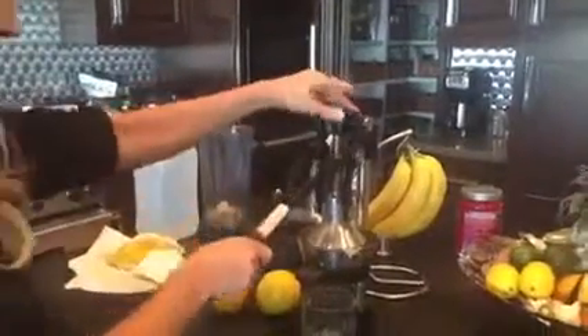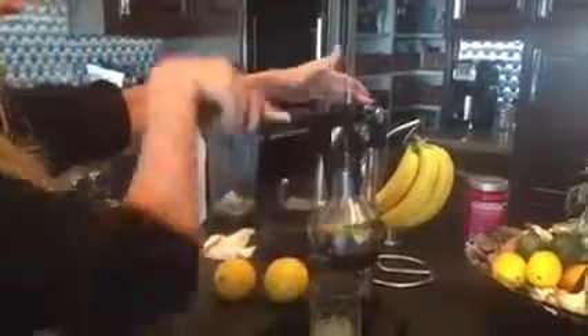First I take two large lemons and squeeze out all the juice. Then one gallon of distilled water.